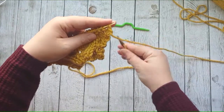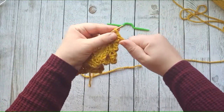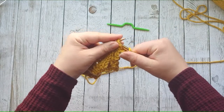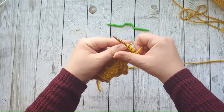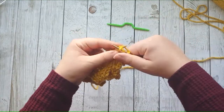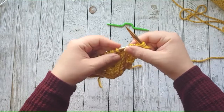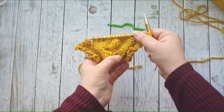So I'm going to go ahead and work the purl stitches. If you have the pattern you'll see exactly what I mean, but I just did a couple right here for the sake of the tutorial. When I get to the cable section, it's going to be all knit, and I'm going to teach you how to do the first part of it.